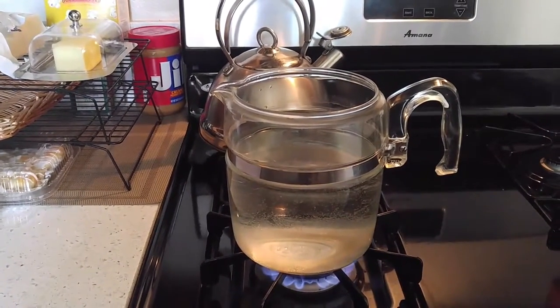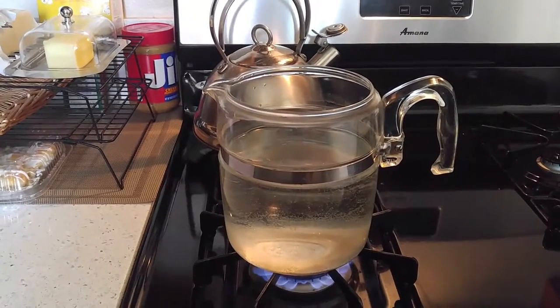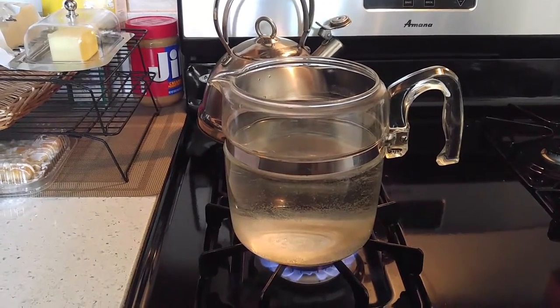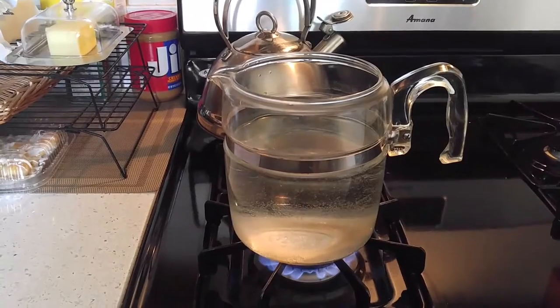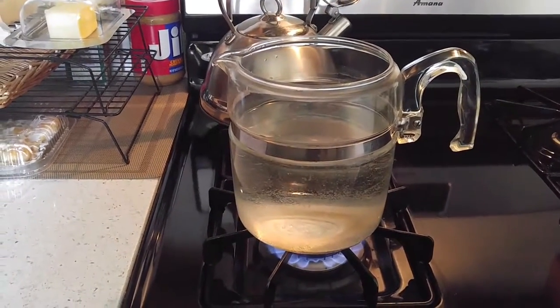Today I'm going to try to make some cowboy coffee according to Kent Rollins. What we're going to do is get the water warm and then dump in some coffee — about three quarters of a coffee cup is what I'm going to use. Then I'm going to bring it to a boil.